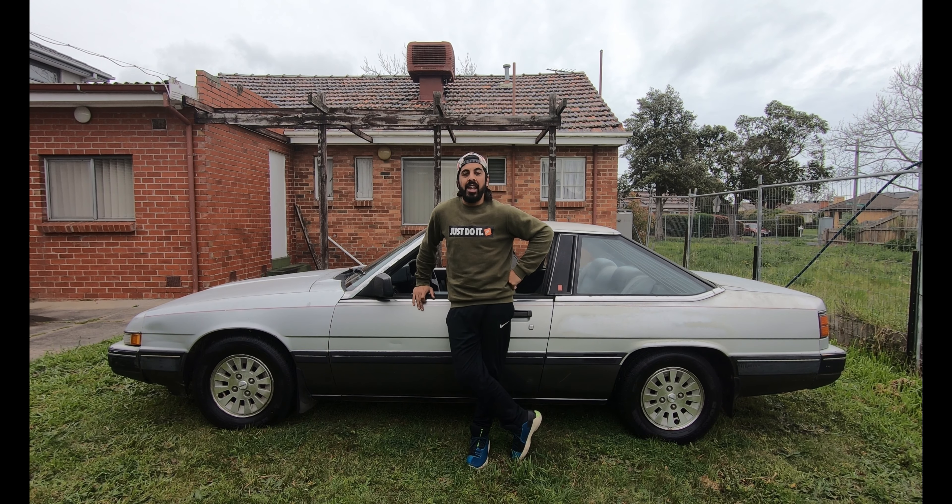I'm excited to say that our 1985 Mazda HB Coupe Farm Fresh is finished. Let's check it out.